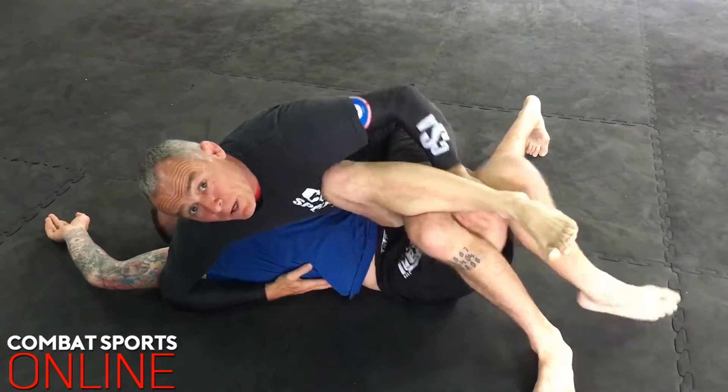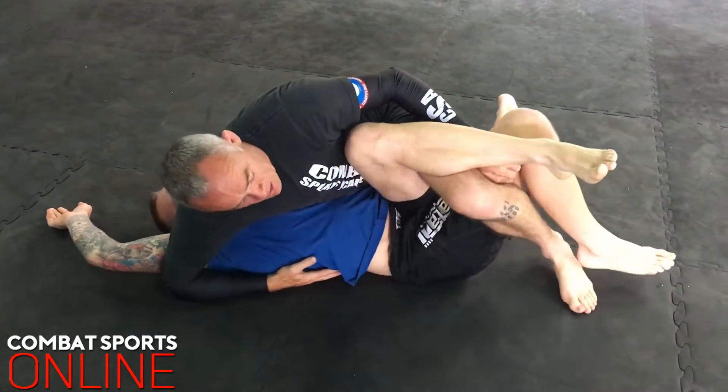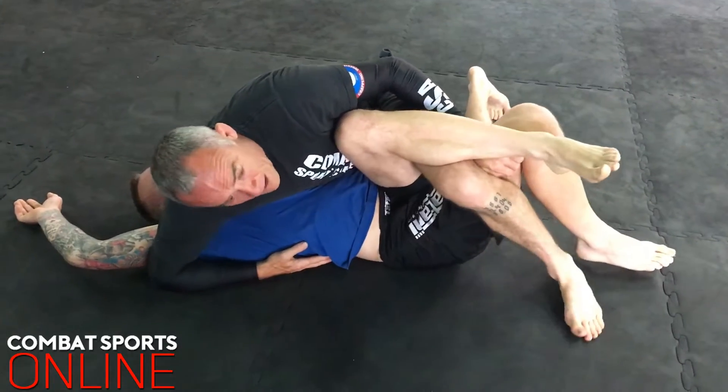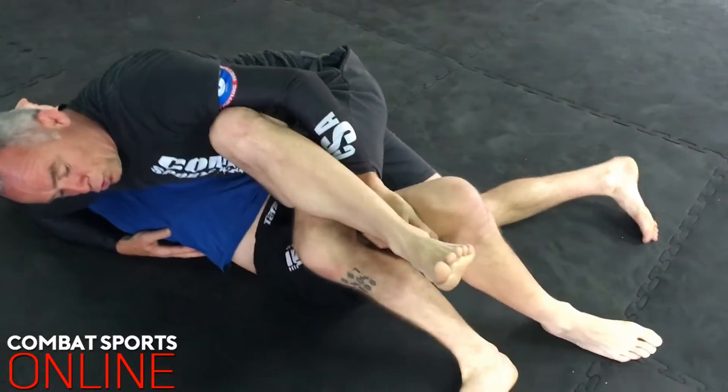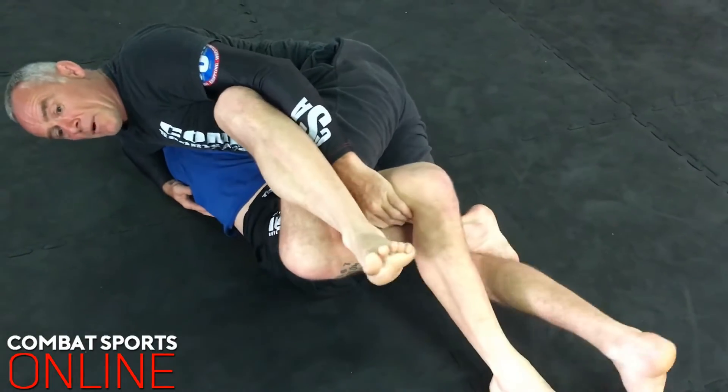I hook on the back of the leg here, pulling up to the back of my thigh, and I start drawing my left foot back around. Then I'm going to triangle my legs — I draw this way and I triangle my leg.